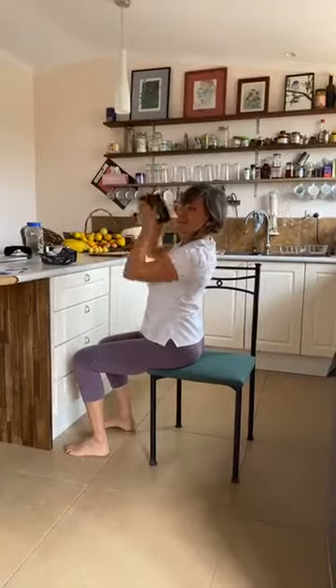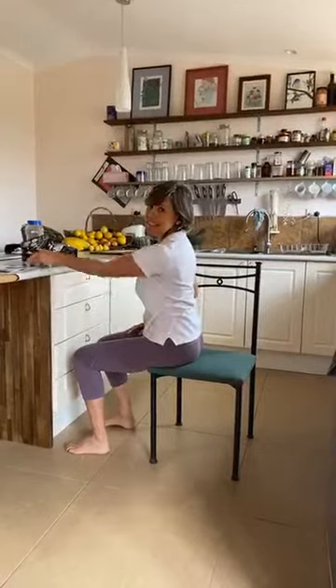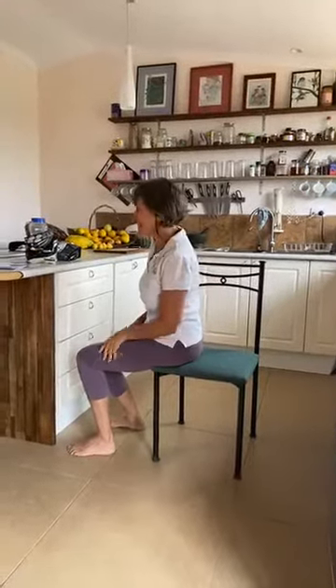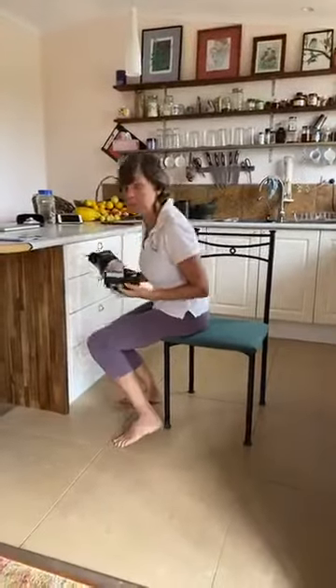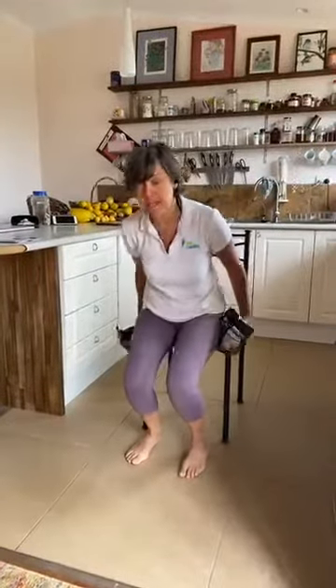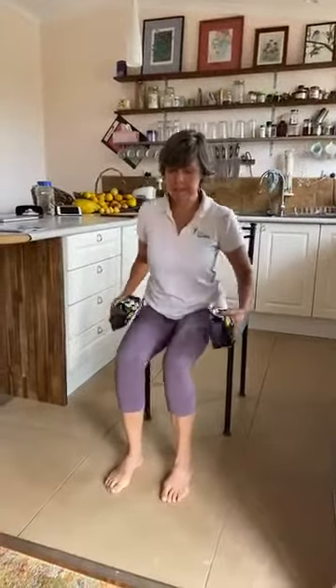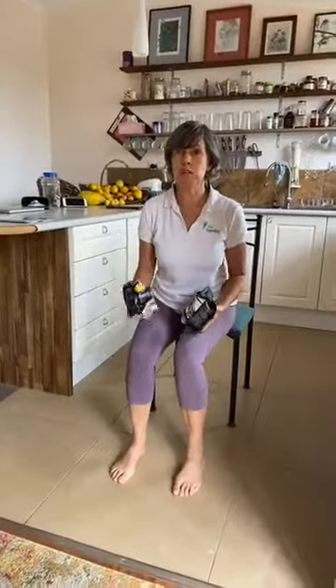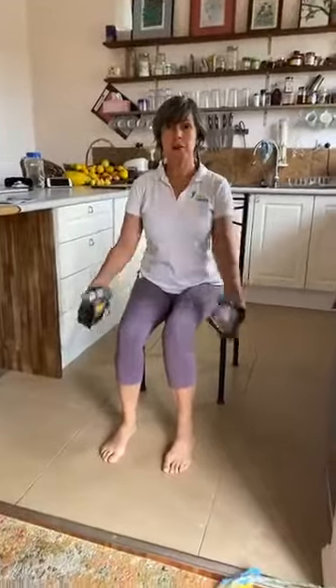How did you go? Did you remember to do your breathing? I hope so. Now the next exercise — you could do this standing up, or if your balance isn't so great you can do it sitting down as well. You can do this one arm at a time or both arms at a time. I'm going to do two at a time, but maybe if you're replaying this video later you can just try one at a time.